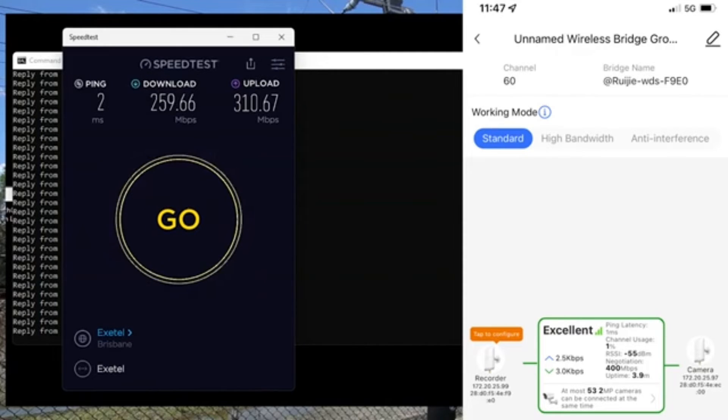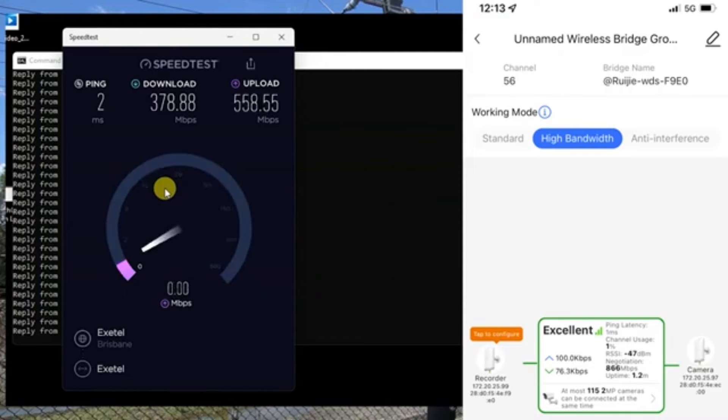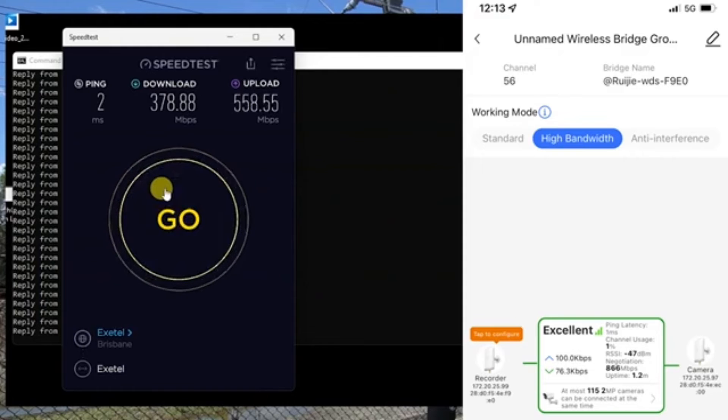We can again switch to high bandwidth working mode, let the unit re-sync for a couple of minutes, and run another test. We've synced at 866 megabits per second, with 378 megabits per second on the download and around 360 megabits per second on the upload. That's a drop of maybe 20 to 30 megabits per second compared to 30 meters — pretty good for the distance and the line-of-sight challenges, especially without precise alignment.